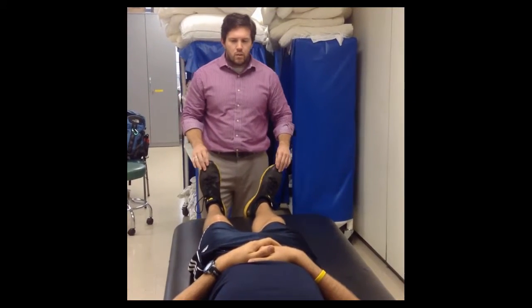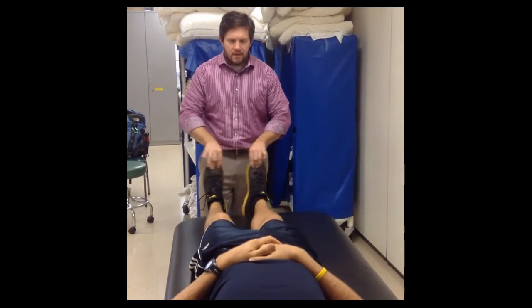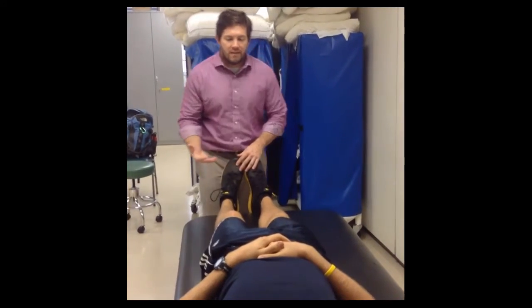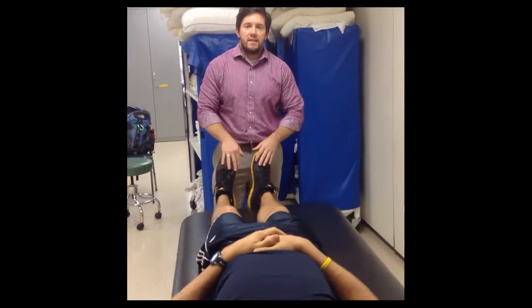Now that's one way to do it. Another way is to have the feet together and then just rotate laterally to see if you have the same amount of motion and a similar end feel. One of the problems with that version of the test is that you are going through another couple of joints to get to it.